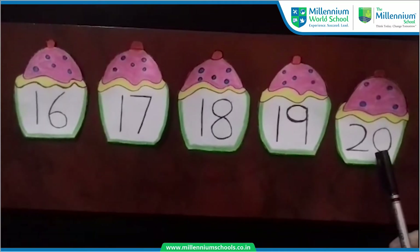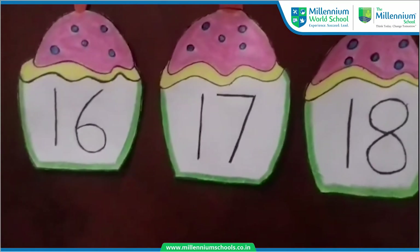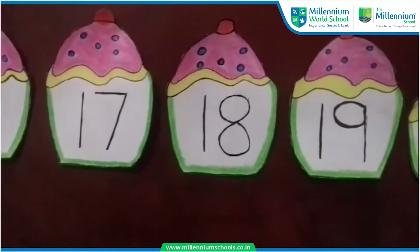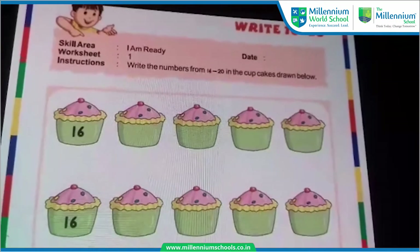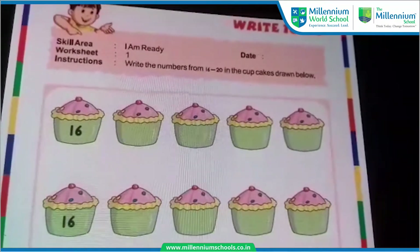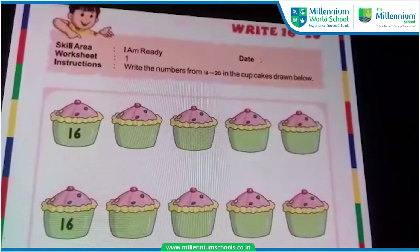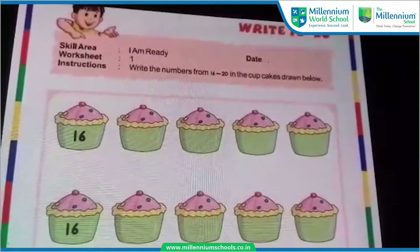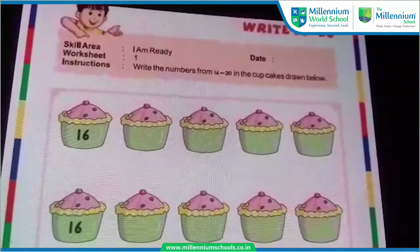Very good. Now as you know how to read these numbers, we are going to learn how to write these numbers. Can you see this worksheet over here? And so many cupcakes! Do you like to eat cupcakes? So today we are going to write these numbers in the cupcakes.